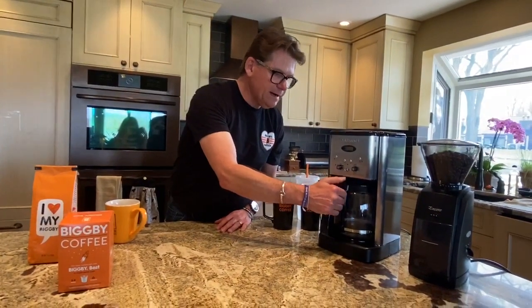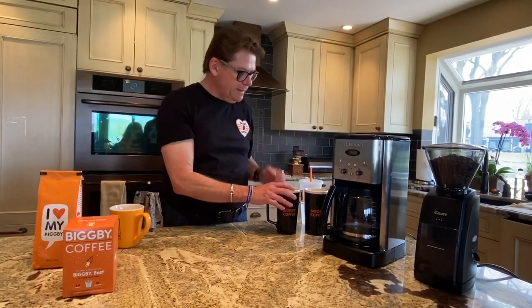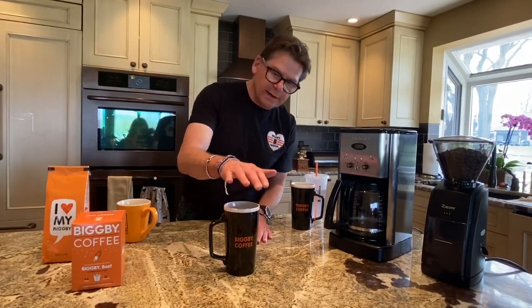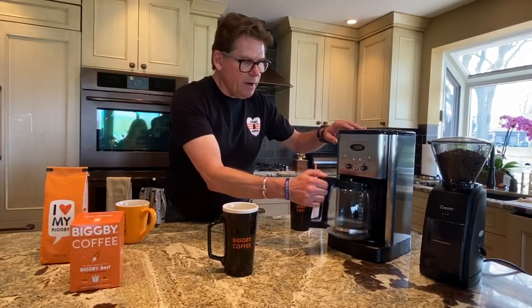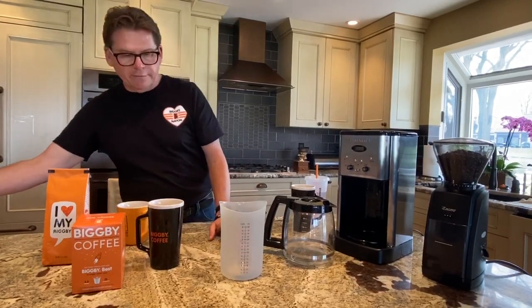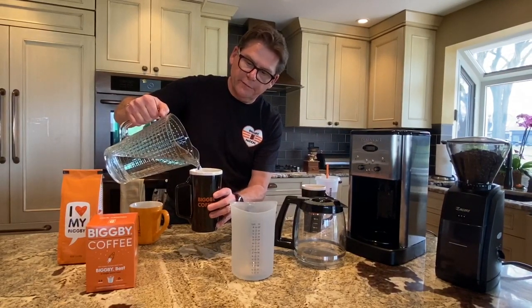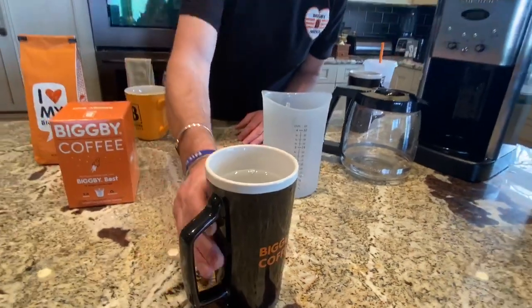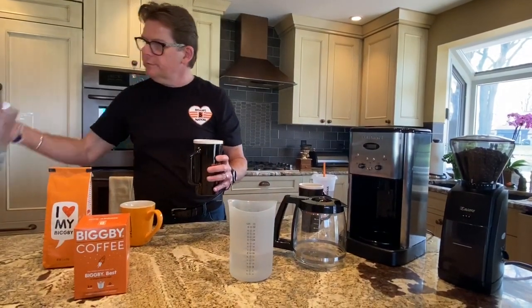When you first get started, you need to figure out where your mark is — by that I mean where to fill the water and how much coffee to put in to make a standard two cups of coffee. We use big 16-ounce mugs in this household, and we're going to figure out where our mark is. To do that, I'm going to get a little measurer. You won't have to do this forever — just the first time so you can figure out where your mark is. I don't fill the coffee cup all the way full because we need to leave room for cream or sugar, or room to walk around without spilling. I'm just going to measure off two cups right out of the gate here.